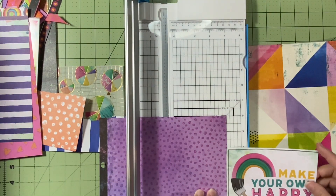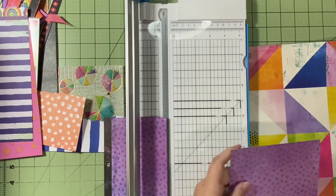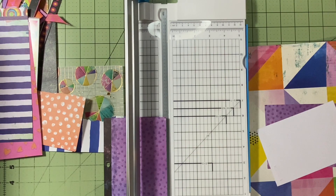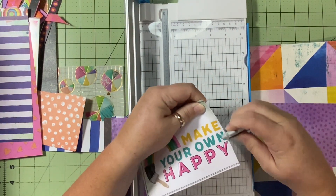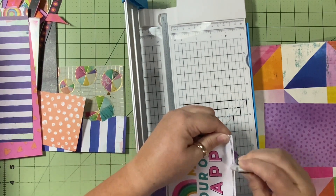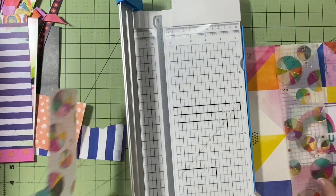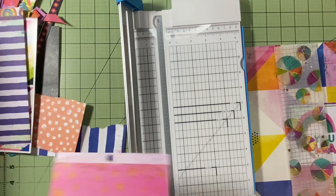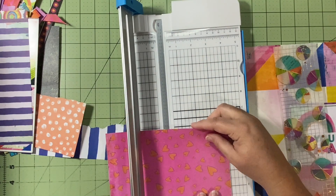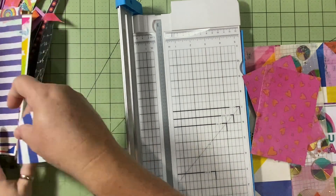I'm using this little triangular paper and a title that says 'Make Your Own Happy,' because this is documenting 2018 and it was not an easy year for my family, so that phrase is absolutely fitting. I'm roughing up the edges on this cut-apart and matting it on purple, cutting a strip of this vellum paper. I'm going to use this entire six-by-eight — since it's two-sided, I'll matte one picture on the hot pink and one on the lighter pink.